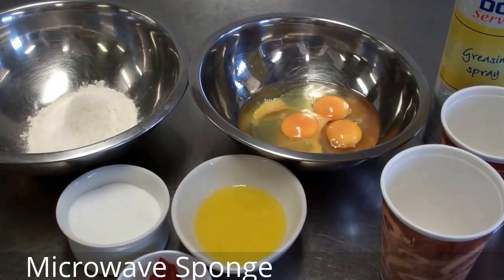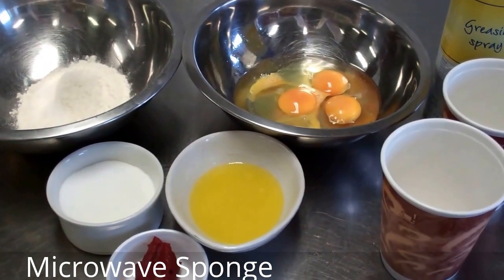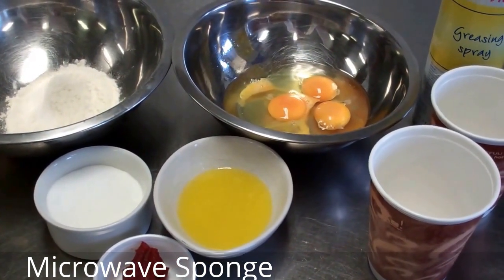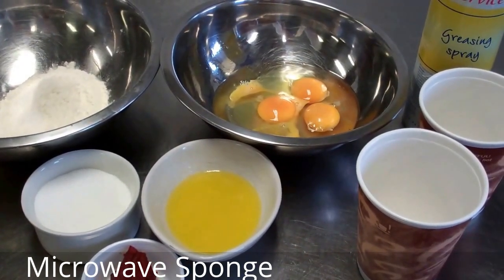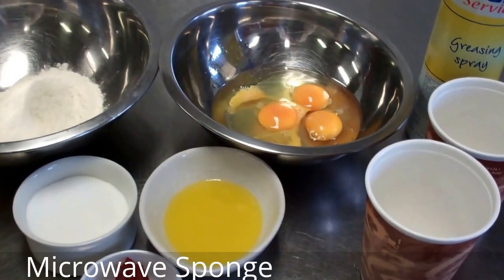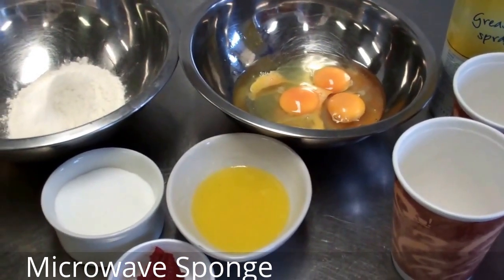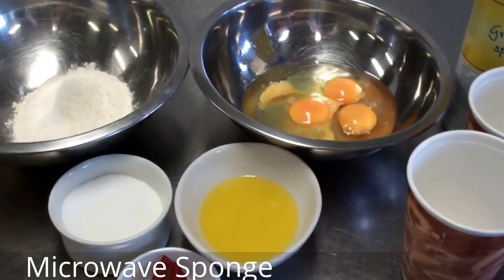What we have here is some ingredients to make a microwave sponge. I have 160 grams of egg, 75 grams of plain flour, 90 grams of sugar, 80 grams of melted butter, a pinch of salt, and a little bit of tomato puree here just to color and flavor our microwave sponge.